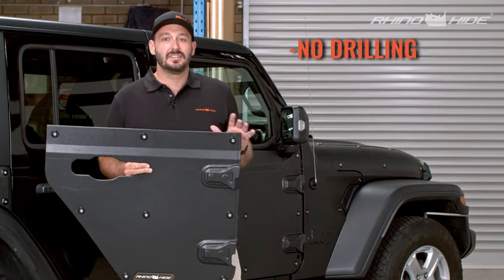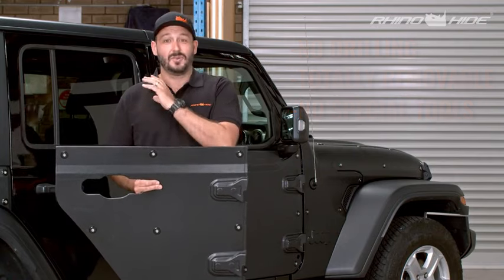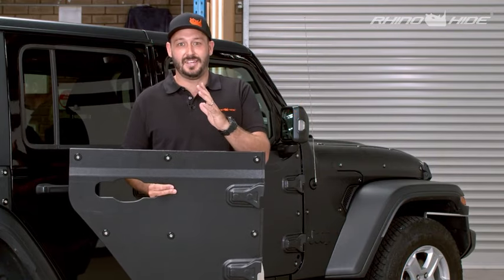No drilling required, totally removable. Once you've put it on and taken it off, once you remove the bases, you never even know it was there. If you want to find out more about the Rhino-Hide Armor and armor up with our system, check out rhinohide.com.au or see us on YouTube and other socials at Rhino-Hide 4x4.